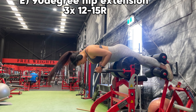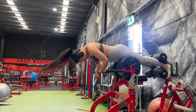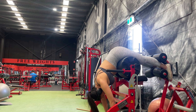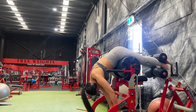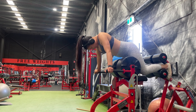The final exercise is the 90 degree hip extension. The tip here is that you want to set up so that the pad is on your hips. That way, as you come up, you are hip hinging up and pushing into the pad to squeeze at the glutes. And most importantly, you want to keep your ribs tucked in to avoid hyperextending at the back.